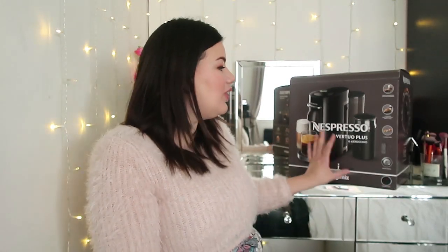So I chose this coffee machine because I actually love mochas, lattes, cappuccinos — things like that. I don't really like plain coffee but I prefer a latte or a mocha. So I bought this in the hope that it will make me lots of lovely mochas.